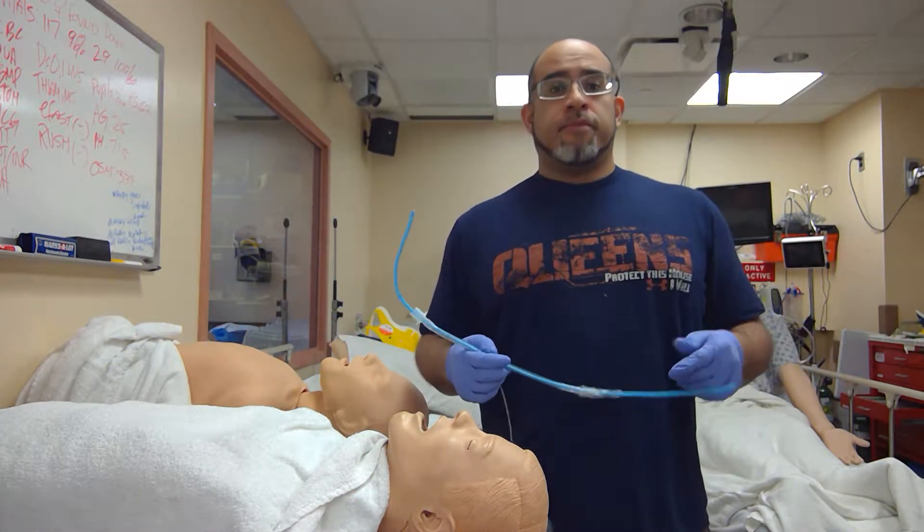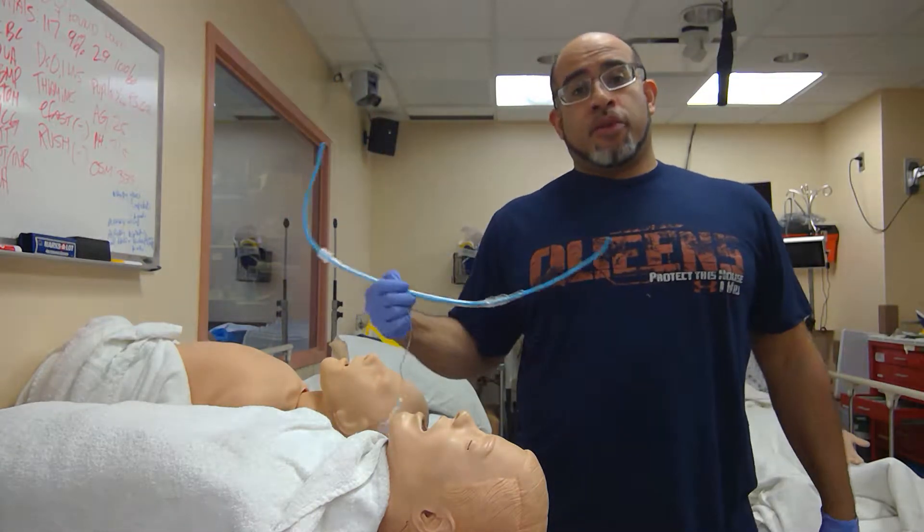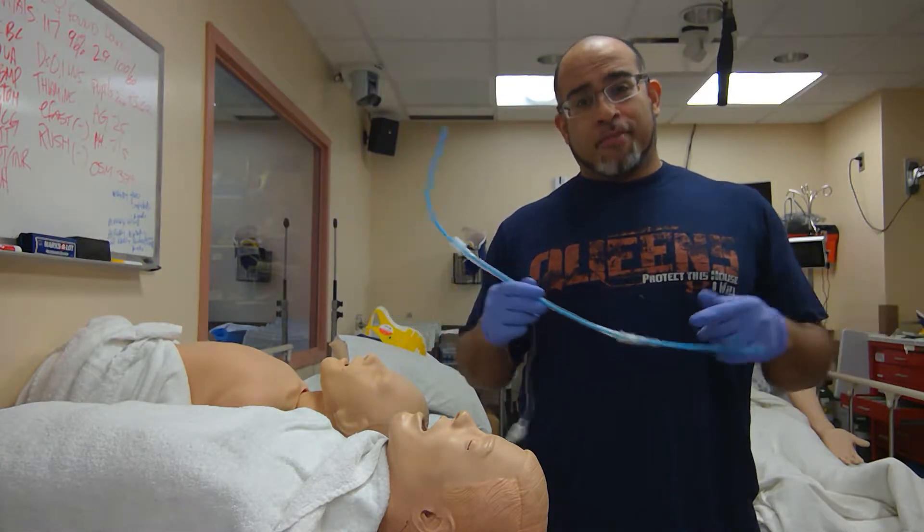Welcome back to another episode of School of Airway with Dr. Torres in the lab. I'm Norma. Protect this house. Protect this airway.